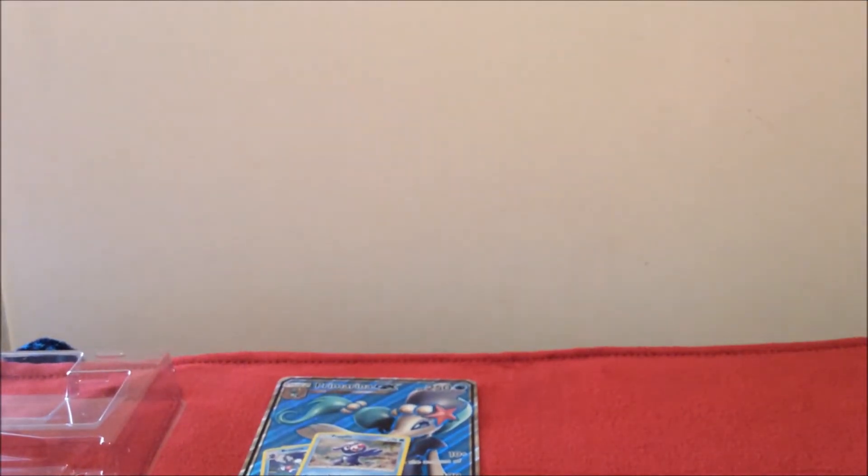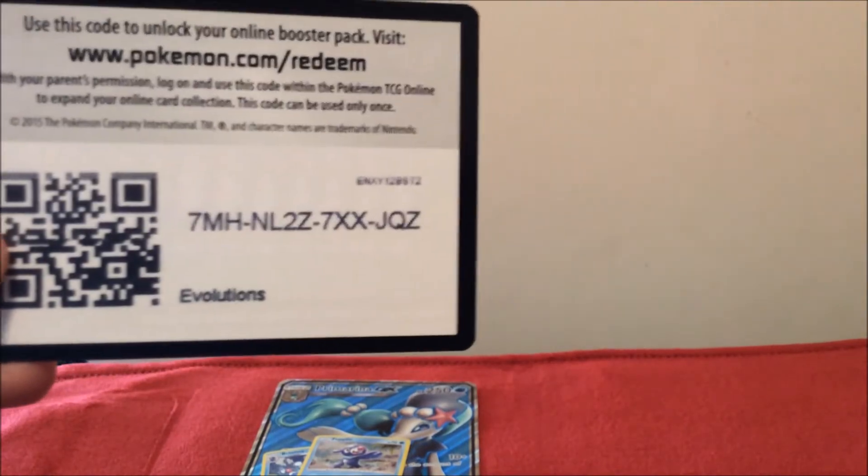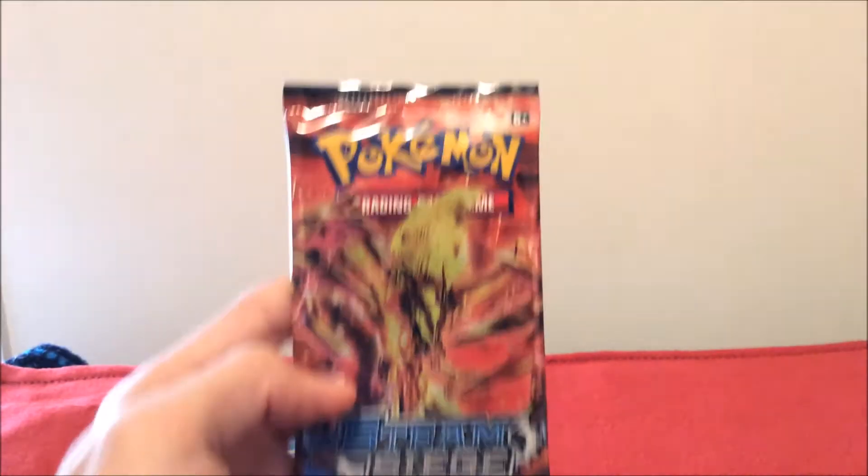I'm putting all my used cards on the side. Here's the code card for you guys. Next up, we're going to go with Steam Siege.